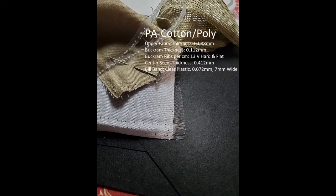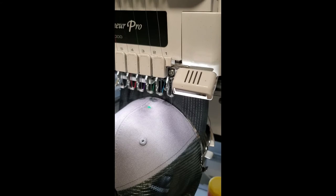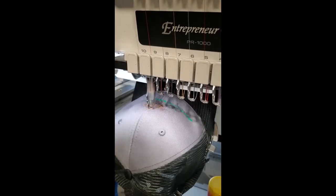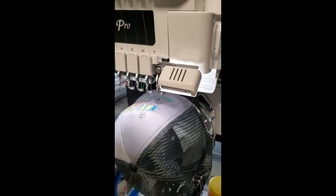Our next hat is the Port Authority. Notice the buckram has a count of 13 plastic ribs per 10 millimeters and was rated very hard by my assessment. And unlike the other hat, whose ribs are round like thread, the Port Authority's ribs are flat. Again, I spliced together samples of the stitch-out from the sped-up 6-minute video. What you'll notice is there is not one stop — no thread breaks, no needle breaks. In fact, as hard and stiff as this hat is, it stitched all the way through as you would expect.